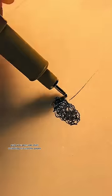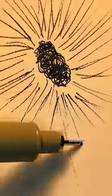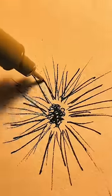Grab your pen and start scribbling around the paper, just like this. Make a messy center point and a few messy lines surrounding it. It would look something like this.